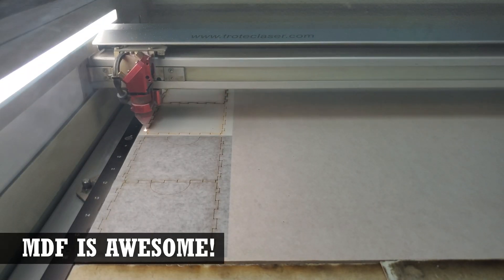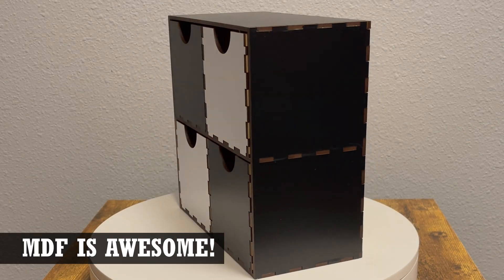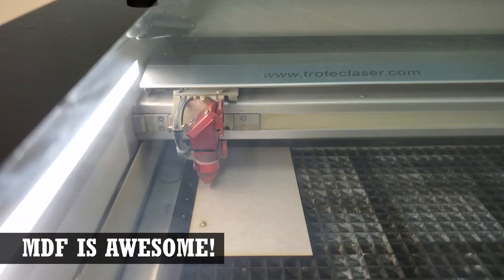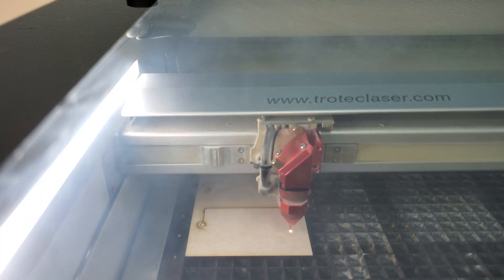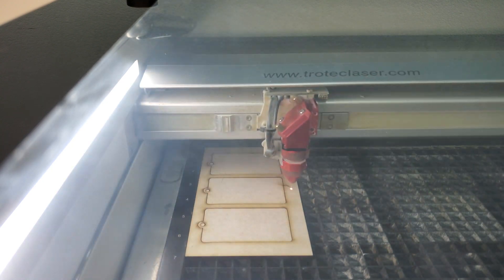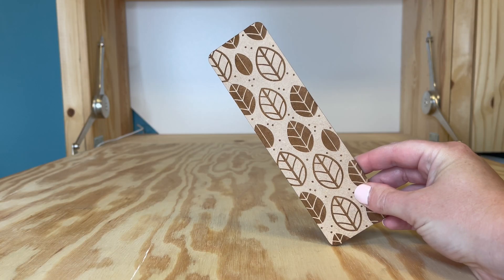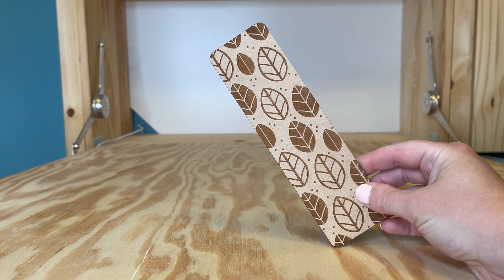Whether you're making a one-off project or making blanks for a product to sell, this is a great material. In the past, we've used it to make everything from computer cases to jigs for printers. We've also used it to make blank products for UV printing like coasters, signs, and bookmarks. There are really endless laserable uses for this material.